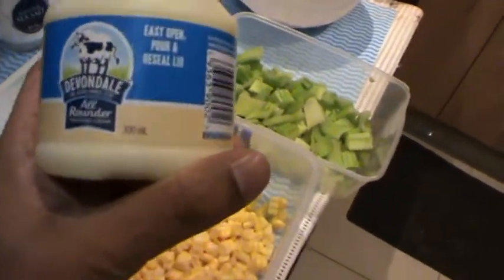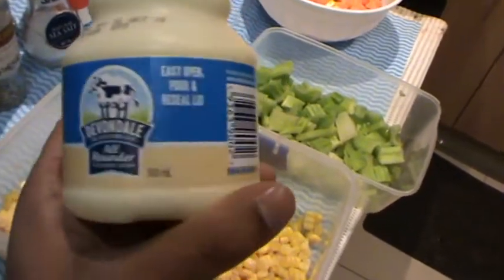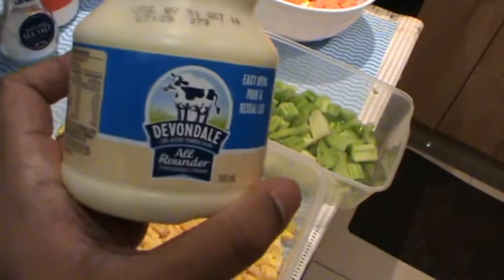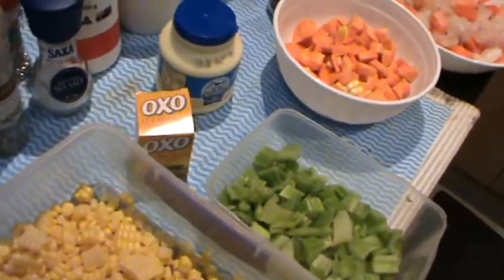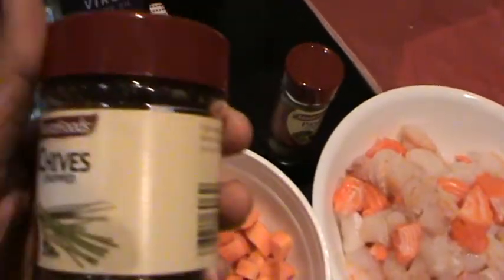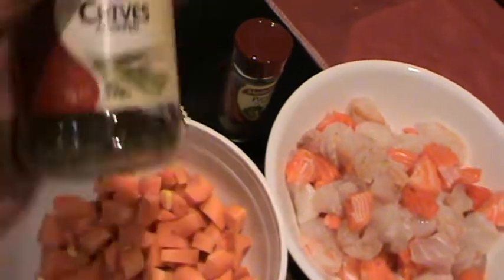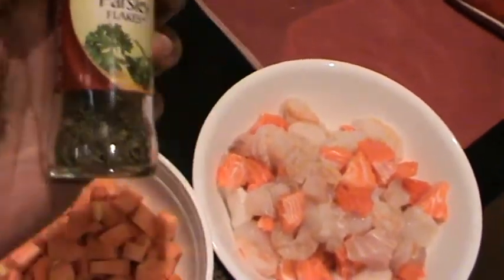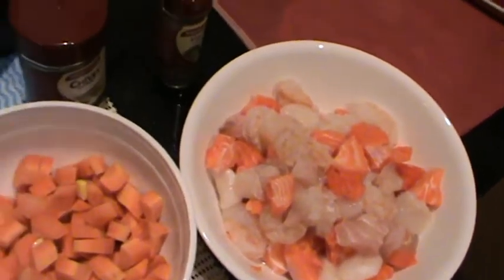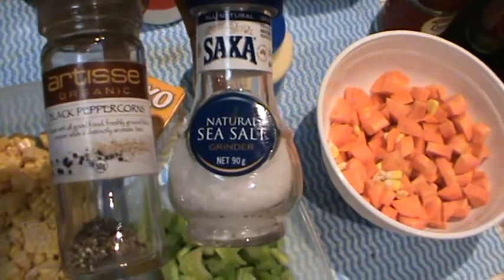Next is around 200 to 300 ml of thickened cream — I'll use 300 ml for this recipe. Next ingredient is chives — about two tablespoons — and about two tablespoons of fresh parsley. And obviously nothing can be cooked without salt and pepper; I like to use sea salt for all my cooking.